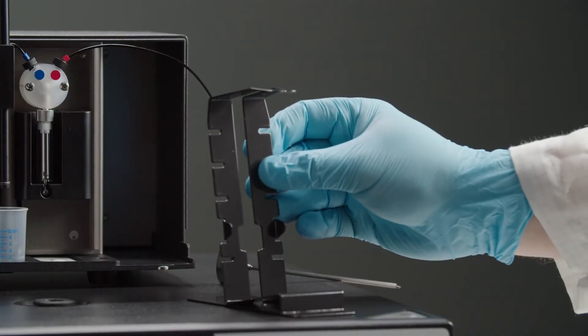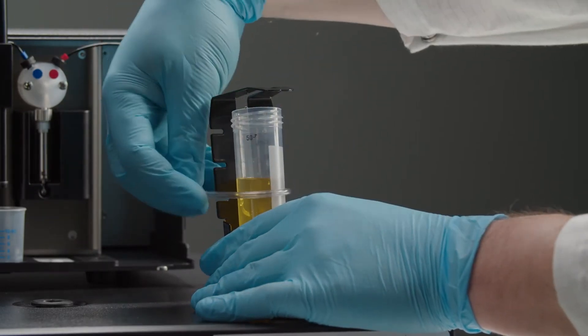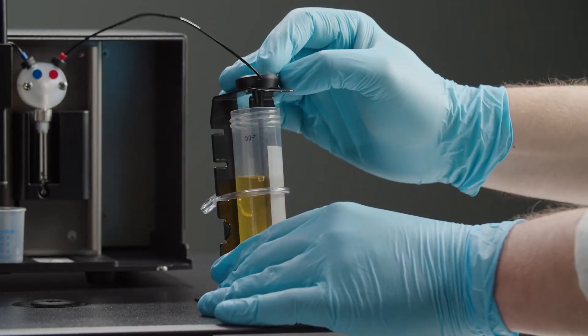Fill the storage bottles with the required reagents and put them into the holder. The carbon needle ensures that the tube reaches the bottom of the flask for optimal aspiration.